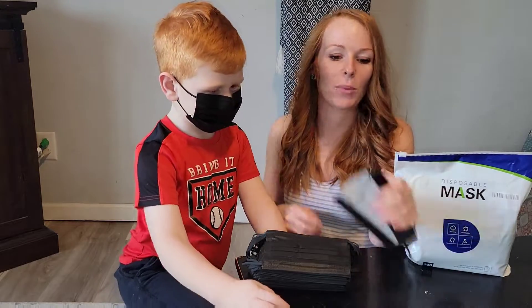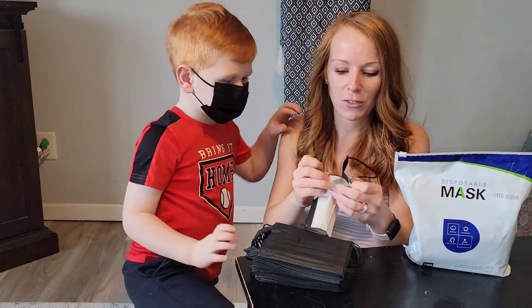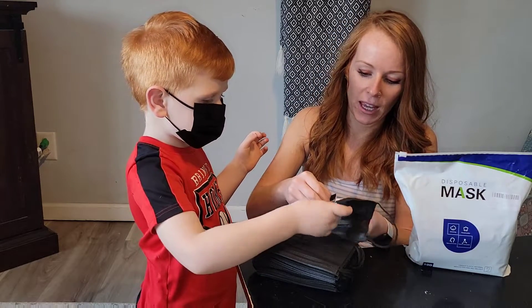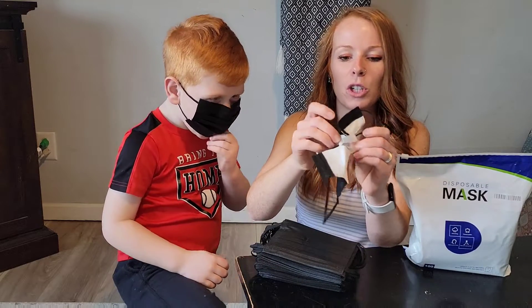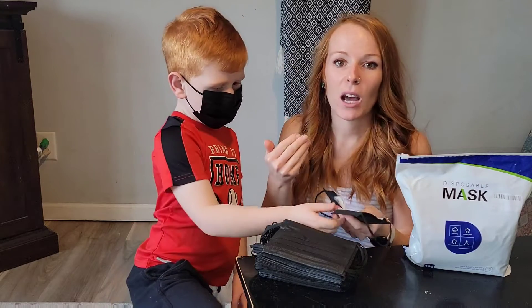I love this mask because I know I'm going to be protected. I cut one open to show you — there are three different layers. There's this outer layer, then the inside melt-blown layer, and then that inner layer is a non-woven fabric that's going to be nice and comfortable against his face.